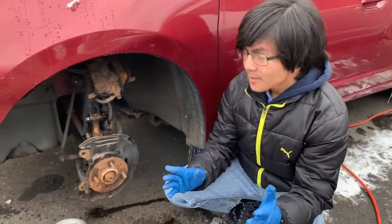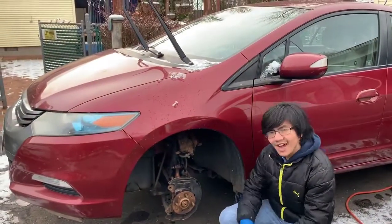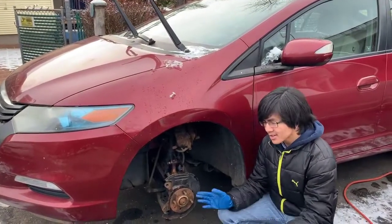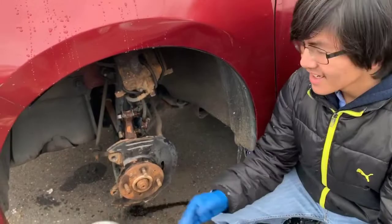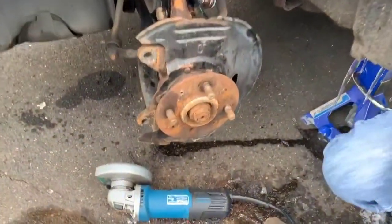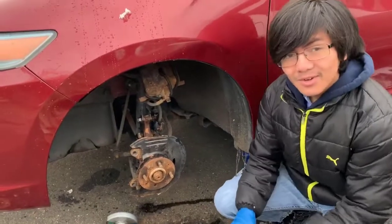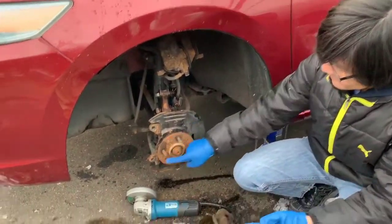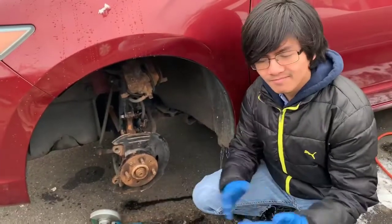So right now we're dealing with a 2010 Honda Insight Hybrid, and I think this trick should work for pretty much most Hondas, if not all cars. So if you have any other car, this trick should probably work. Some cars do have five studs — this one has four — but that really isn't any matter.